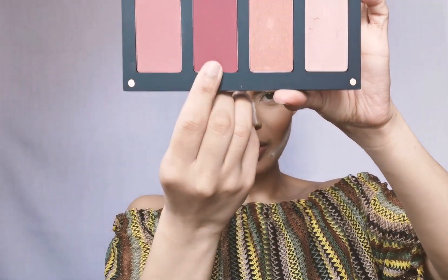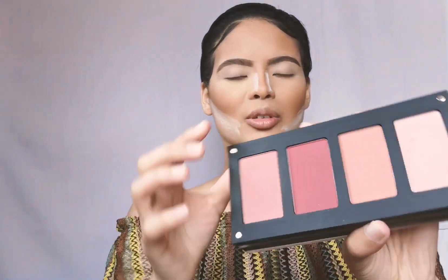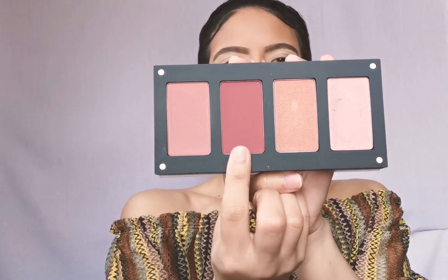For blush I'm gonna go in with this Inglot Blush in number 124. I know she looks a bit maroon, but with the look I'm going for I kind of want that — it will give me just that redness, that red undertone of a blush that I want.